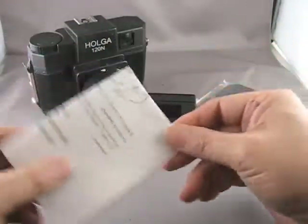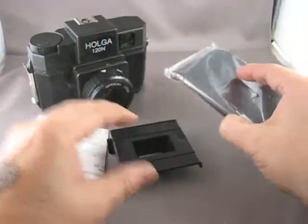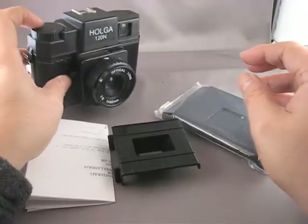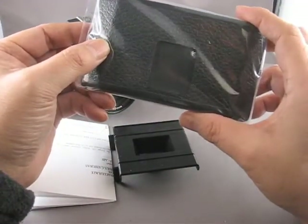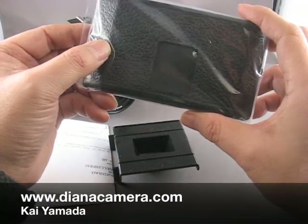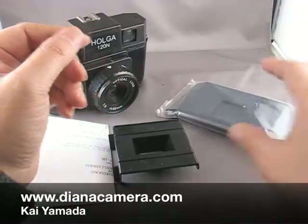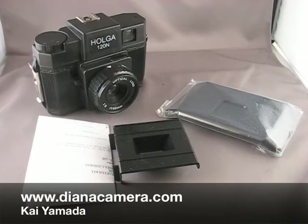The other thing with this particular adapter is that the back has no modification to rewind the film into the cassette, so you're going to need a film changing bag if you want to change your film out in the field, or you can change it at home if you have a light-tight closet or bathroom, and rewind the film into your cassette in complete darkness. And that is the 35mm film adapter for a Holga 120.